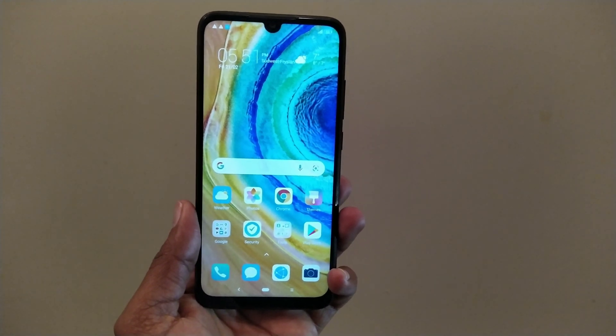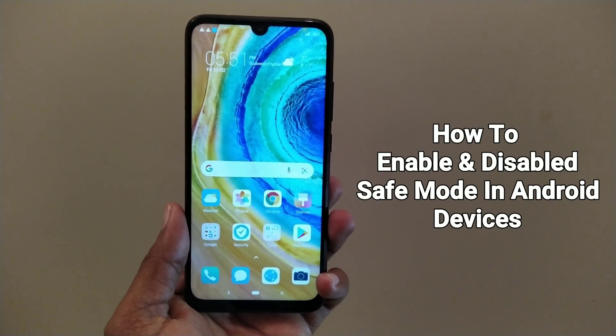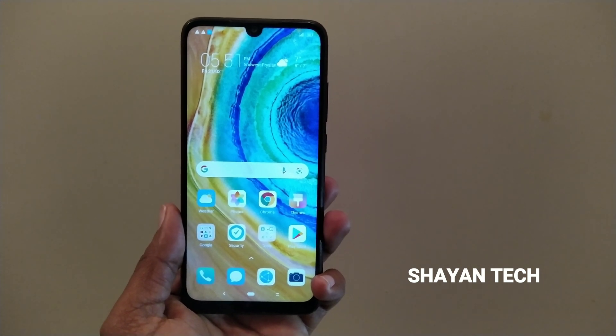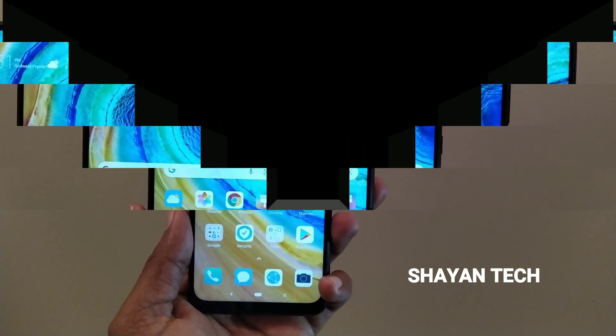Good evening guys, I am Shayan, you are watching Shayan Tech. Welcome back to my new video. I will show you how to enable and disable safe mode on the Redmi Note 7 and Midi F1. Let's get started.